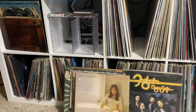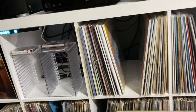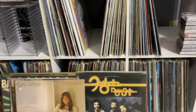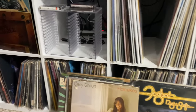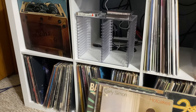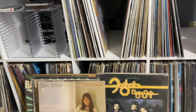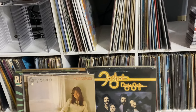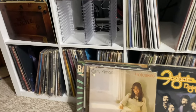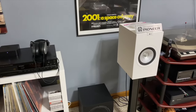My vinyl collection is relatively small. These are all my Beatles studio albums over here; I keep some jazz vinyl, and the rest at the bottom is classic rock from when I was a kid — basically albums from around 1973 through about 1982. That's my vinyl collection so far, but I'm adding to it a little at a time. I'll probably be collecting more jazz on vinyl going forward.